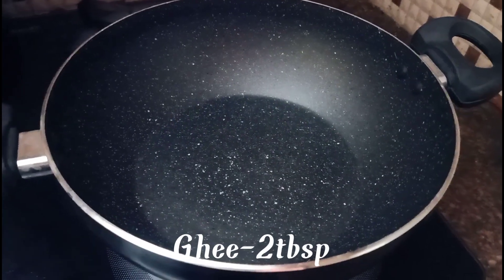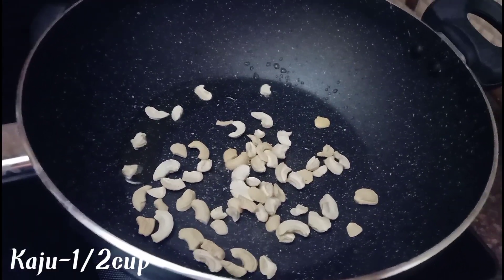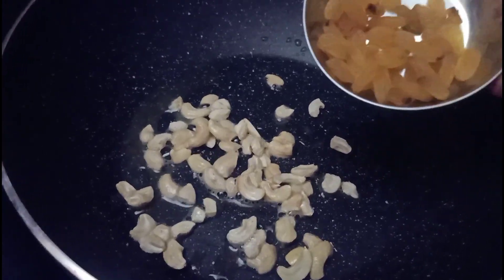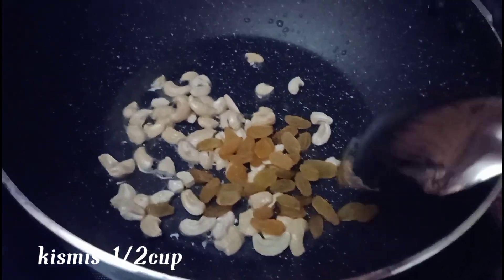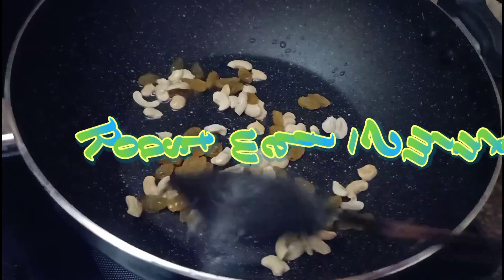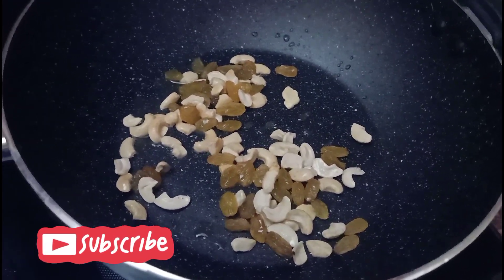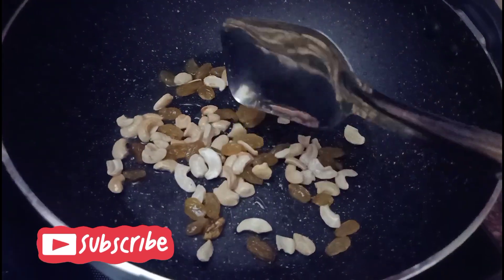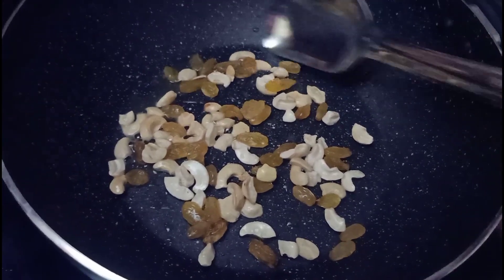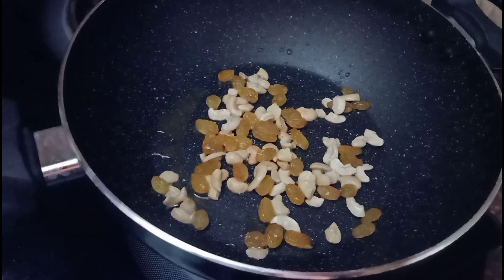I am using a non-stick pan. I am adding 2 teaspoons of ghee. I am browning it and making a roast. I am also adding kismis and roasting.